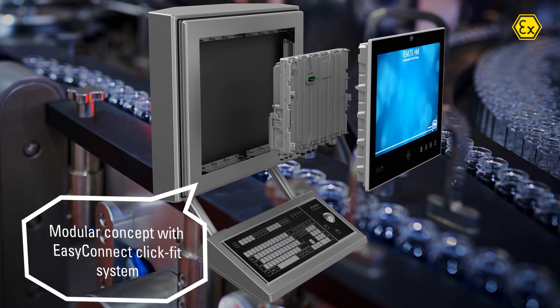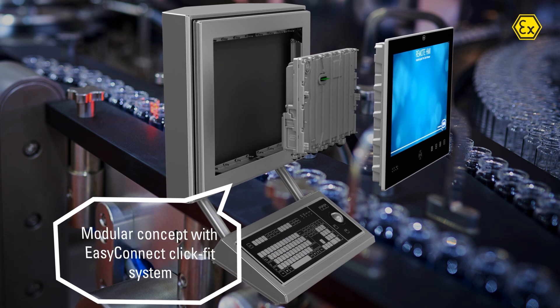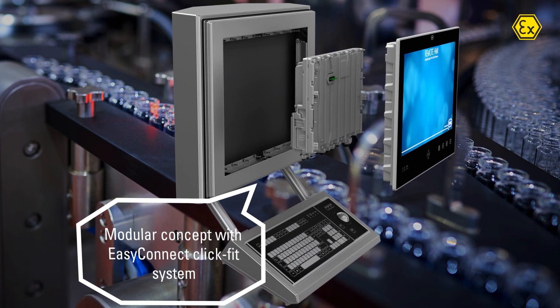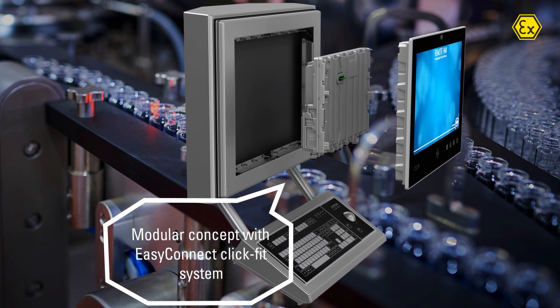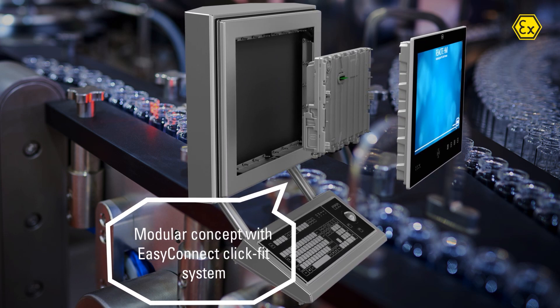With the all-new EasyConnect ClickFit system, you can freely choose and combine CPUs and displays. It also allows for quick and efficient maintenance, upgrades and replacements.